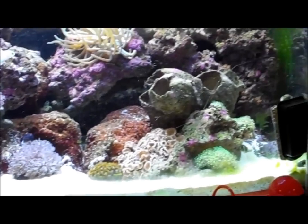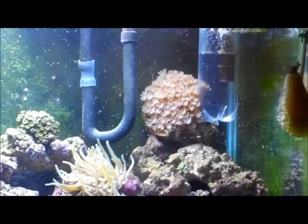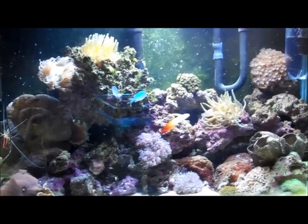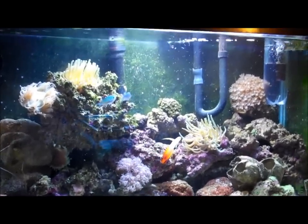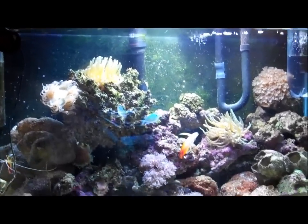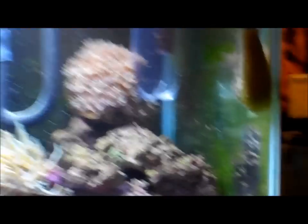Neither one of my tanks have a sump. I didn't realize how important they were when I set the tanks up, and I just don't have room for it right now. Both tanks will end up getting a sump when I move and have room for it, but I started getting some stuff on the top of the water.